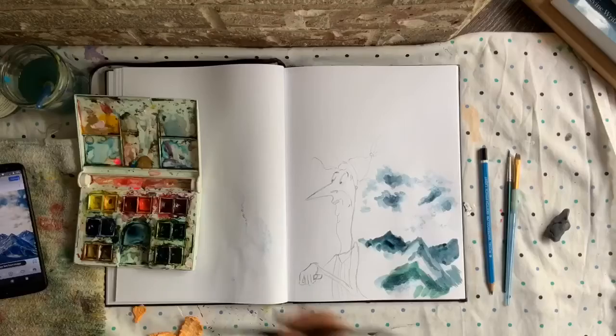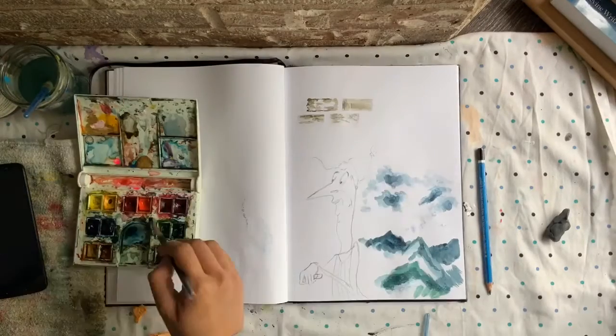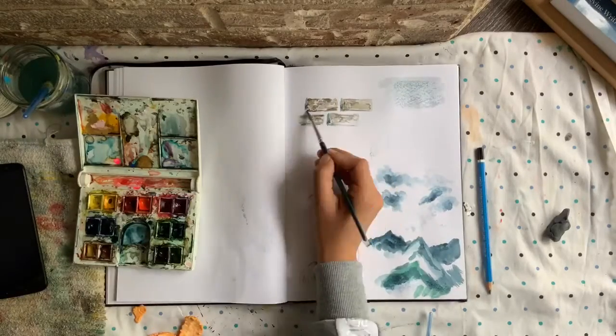Number ten: surfaces. This is a great way to practice watercolor and to practice your technique, especially to get better at them.